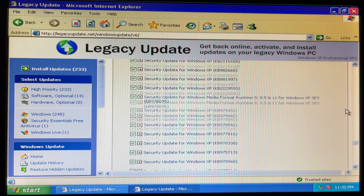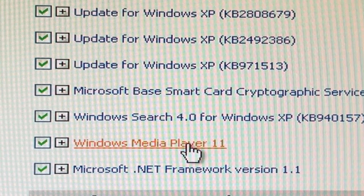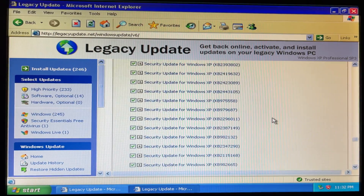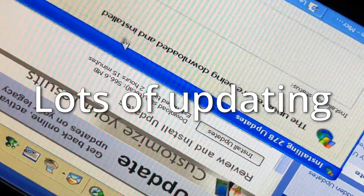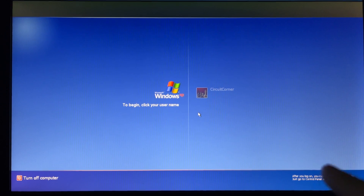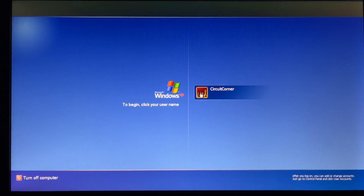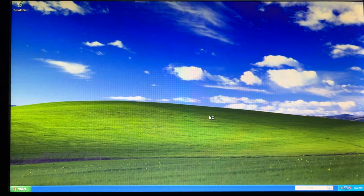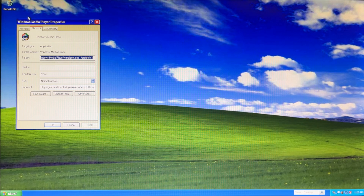Review and install updates — two hours and ten minutes. Well, I'm gonna go to bed if it's gonna take that long. Optional — well, we have to select all, right? Like I need Windows Media Player 11, I can't live without that. Okay, let's do all of that. Looks like Legacy Update finished and while it was doing its thing I also searched the internet and found the last drivers. Your computer might be at risk — I hope so. I should now have every update released for Windows XP, including Windows Media Player 11.